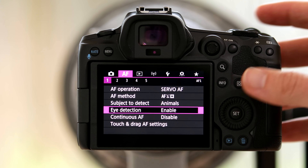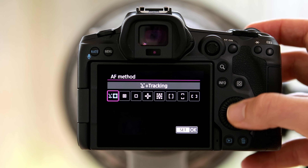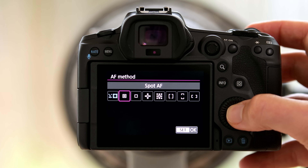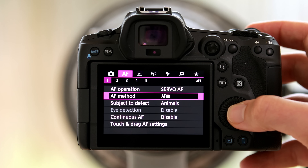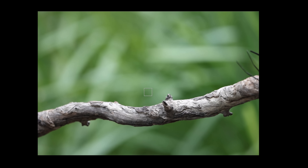First, we jump back to the autofocus menu and change the autofocus method from face tracking to spot autofocus. Now my base focusing method in this camera is normal autofocus set to spot autofocus — just one tiny field that I can move all over the viewfinder, and whenever I focus, the camera will focus exactly on that point. That's the ability I really wanted: to focus on whatever I want at whatever point in time.